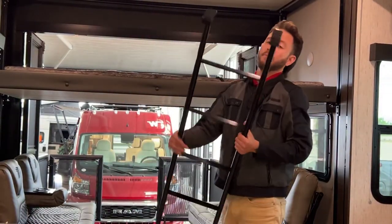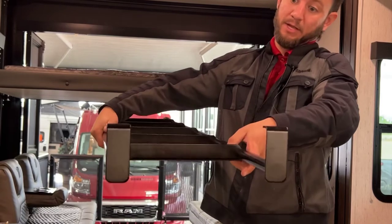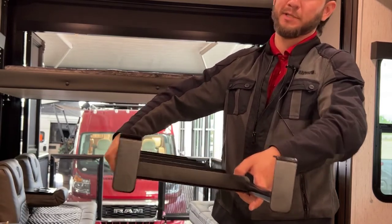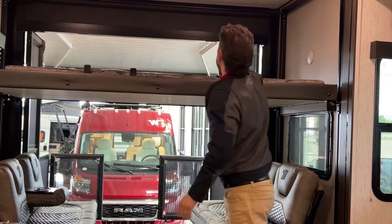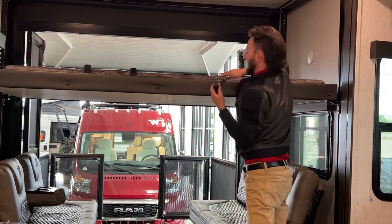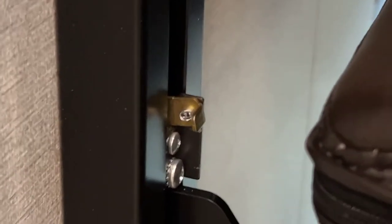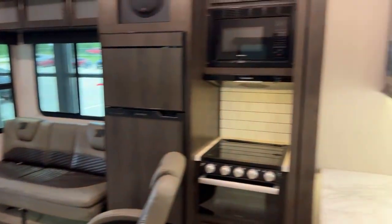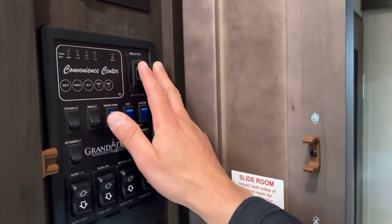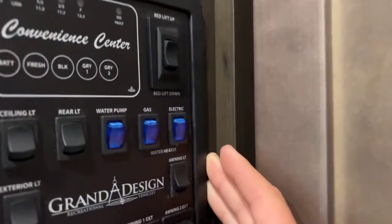Putting this back up — you're going to want to make sure to put the ladder in correctly. If you put it in upside down, you might puncture a hole in your ceiling, which won't be too pleasant. Slide it right under the mattress, just like that. Then, the same way we brought it down, we just do the opposite to bring it back up — flip those levers back. Come over to your control panel; the bed lift is in the top right corner, marked 'Bed Lift Up' and 'Bed Lift Down.' Who would have guessed?